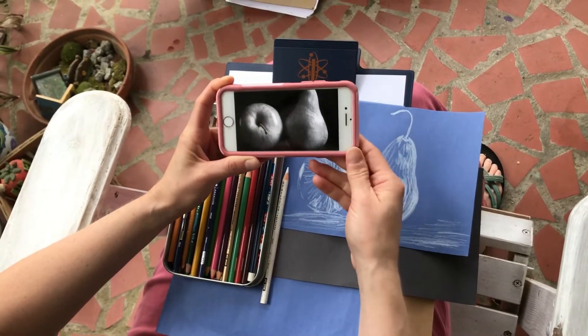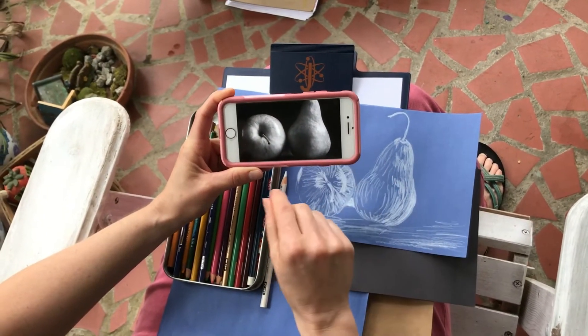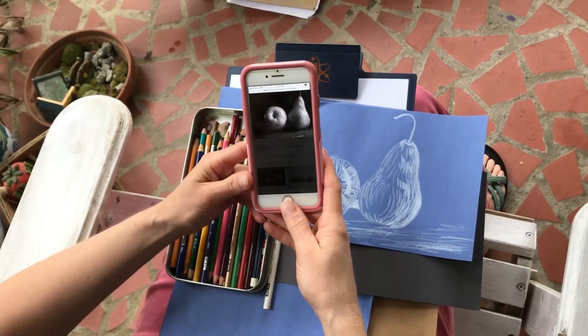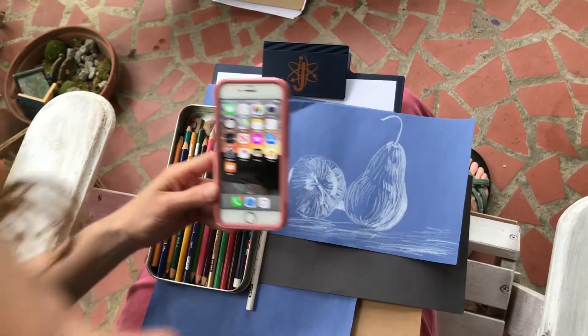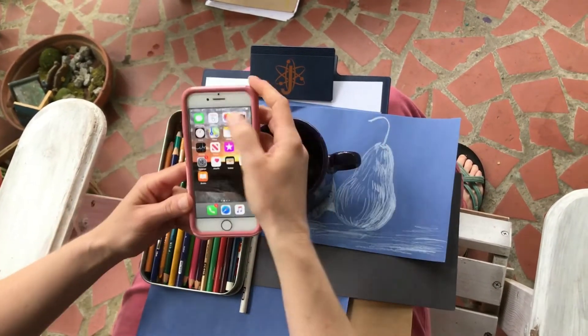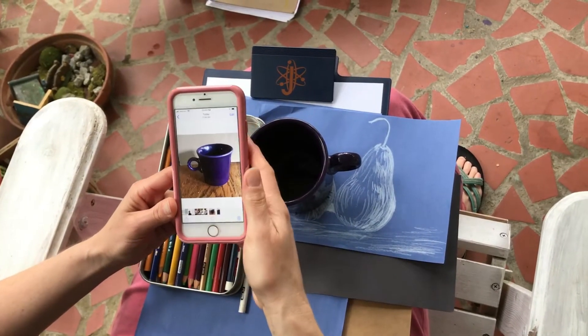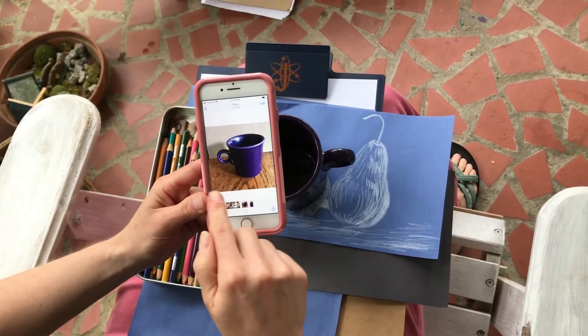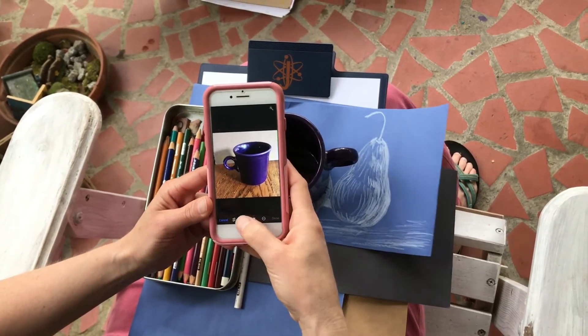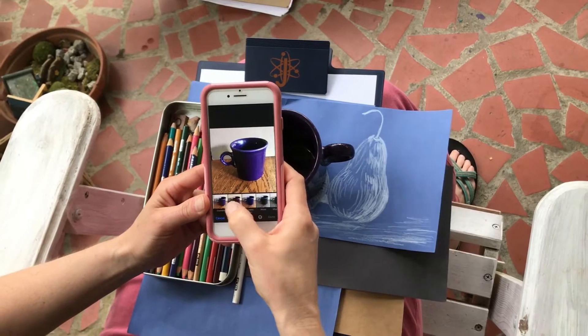I'm going to do a demonstration now. This time I'm going to use an object I can find at my house, because I want you all to try to draw from real life. So I've got my coffee cup here and I took a picture of it. The first time I took a picture I tried to put it on the wood table with a solid background, and then I went to edit it and put it in black and white.